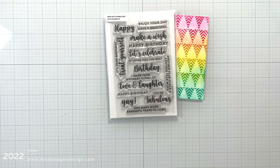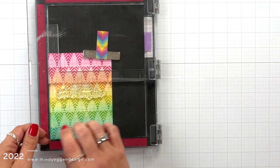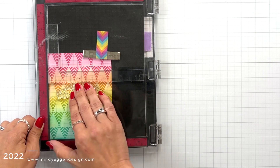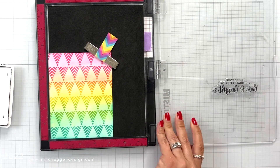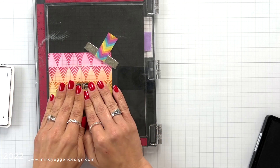I'm going to use a previously released stamp set — the Let's Celebrate set — and I picked a birthday sentiment off of that. I'm lining it into the middle of my card with my Misti rulers and then stamping it in Hero Arts Intensified Black ink.